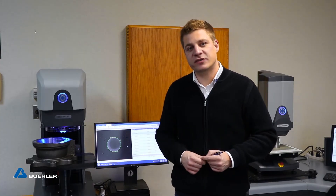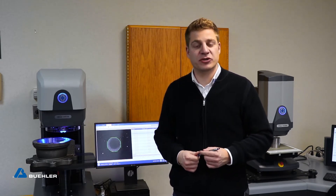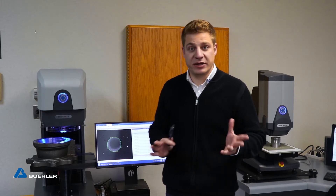Here we are in our hardness testing lab where we do product testing, software testing, customer demonstrations, as well as trainings and many things more.